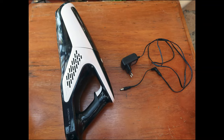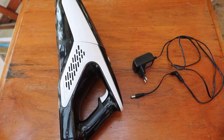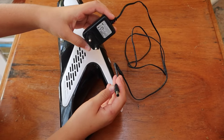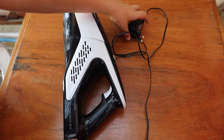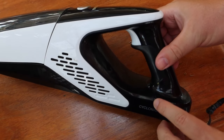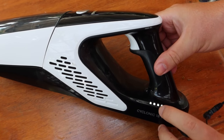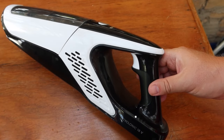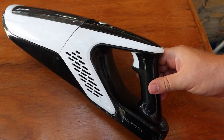The charger of this vacuum cleaner looks like this. Connected to the charging port, here is a charging indicator. With the charger, we can clean everything again.